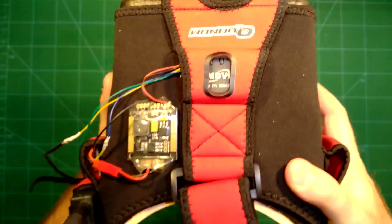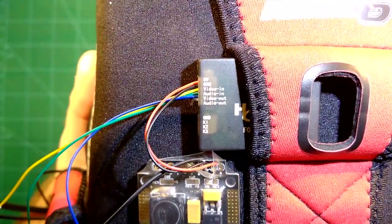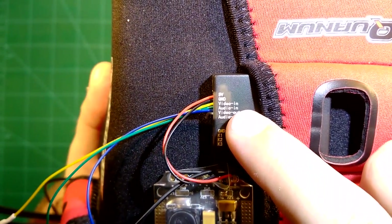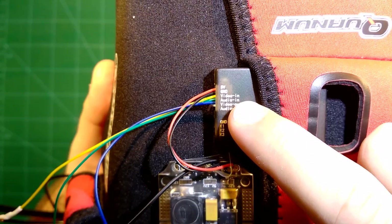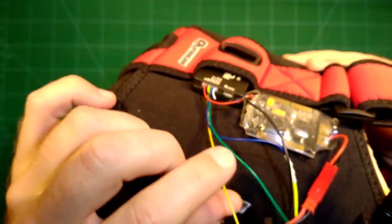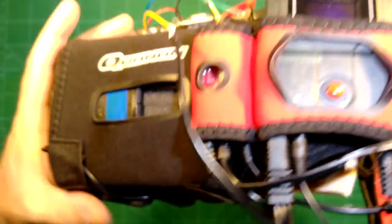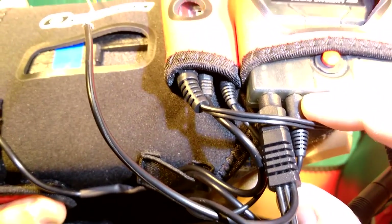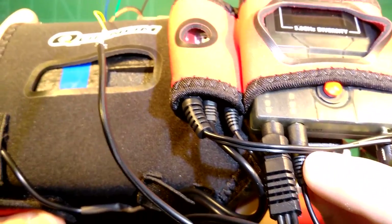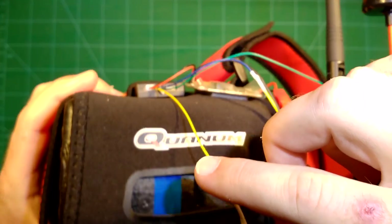How did I connect this? In order to record anything, this module needs the video in and optionally the audio in, which simply comes from your video receiver. You can see the video in cable is this yellow cable here, and I simply connect it to the second AV out port of my video receiver. Most video receivers — and this is no exception — come with two video out ports. You need one to connect to your monitor and goggles, and the second video out is simply connected via the yellow cable to the video in.